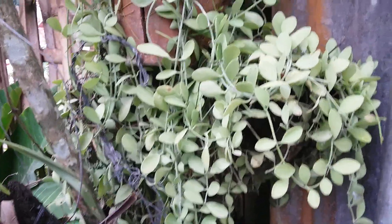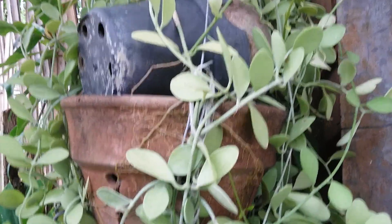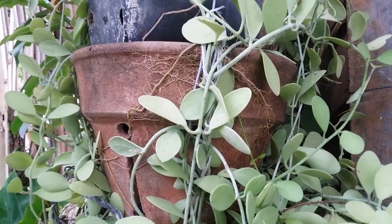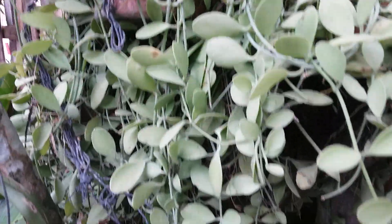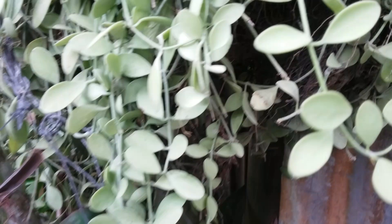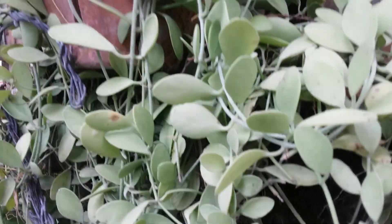Hello, good morning everyone! This is my unique, exotic plant. I grow it on the hanging pot. We can see the plant, but if we grow this on a tree trunk, it would be a parasitic plant for sure.